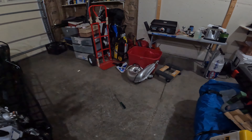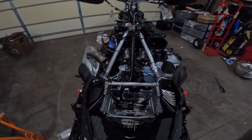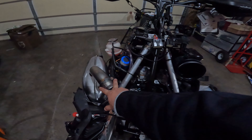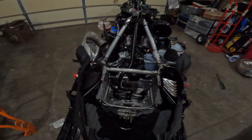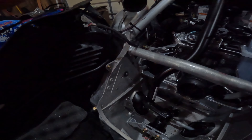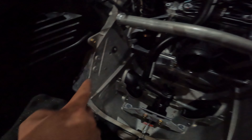Then you just take your exhaust pipe off — as you can see it's over there. Make sure your exhaust spring puller — it really helps on the NA. Super easy, there's only the two springs here and then there's three spit springs on the Y pipe. Super simple.